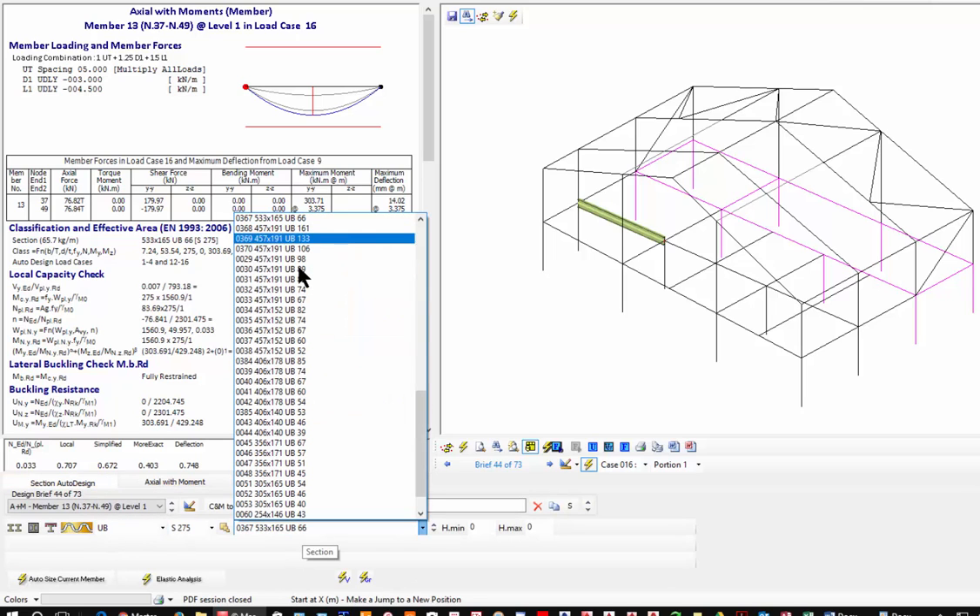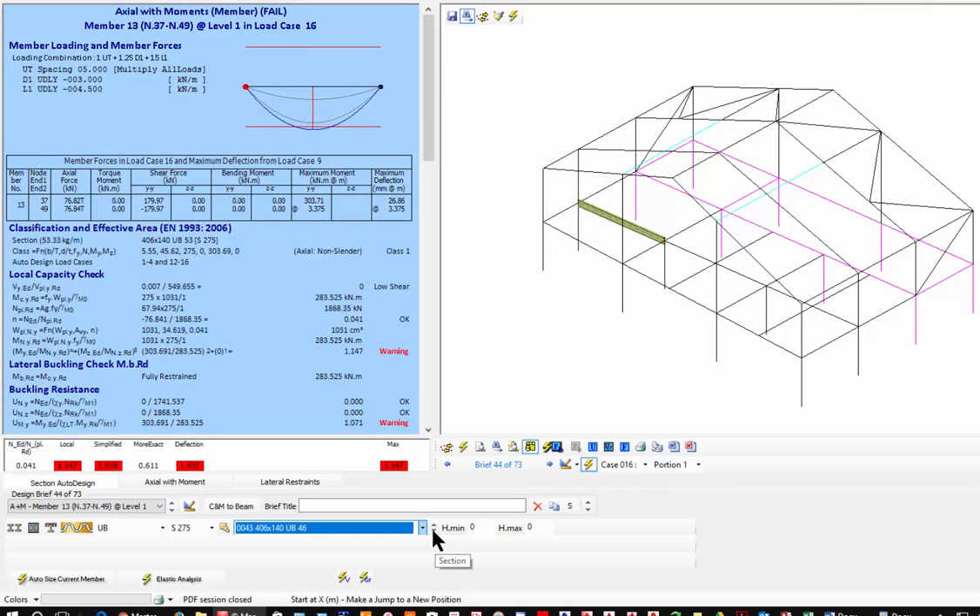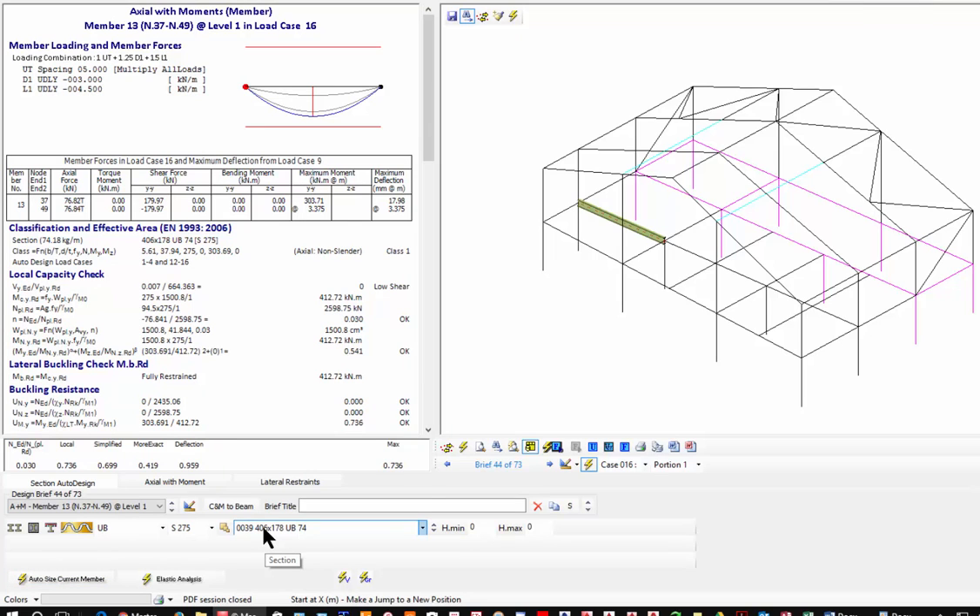One of the nice things is the ability to automatically change your design. I can come down and find the first section that works — the 406 is the shallowest. With auto-design a 533 works, slightly deeper but lighter. Changing grade to S355 might give a lighter section, but here deflection is more critical than anything else. Now everything's great, and we can print out results. I'll include everything above 0.95 unity and auto-select — it will highlight the ones with very high unity values.